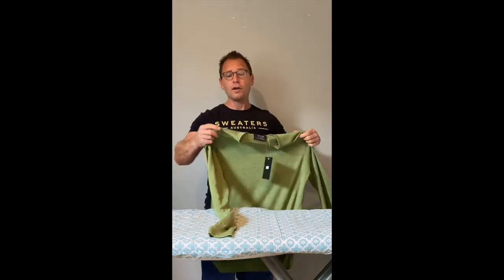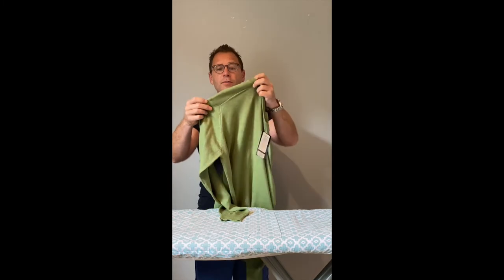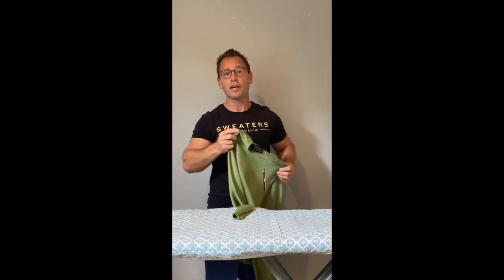Today we're going to show you how to take care of your woolen sweaters. There can be a number of things which can happen to your sweaters throughout wearing or storing them. I'm going to show you ways to look after issues from pilling — balling up on woolen sweaters — hanger marks on the shoulders, and also how to wash them so they don't shrink or peel in the wash.